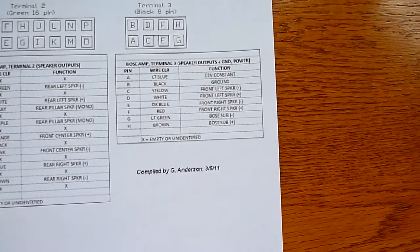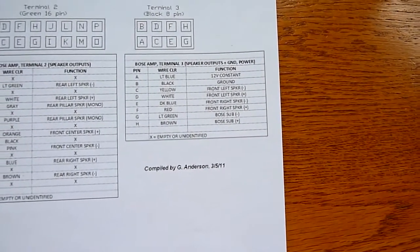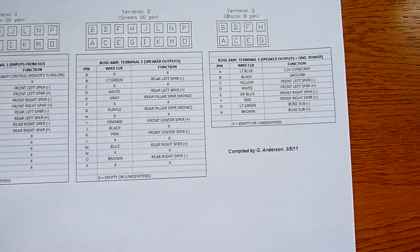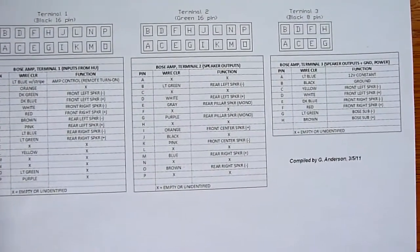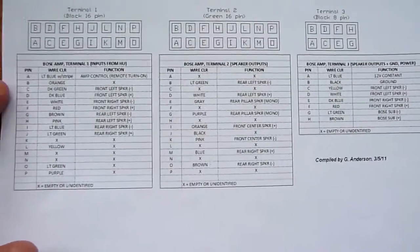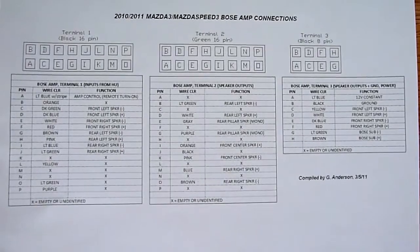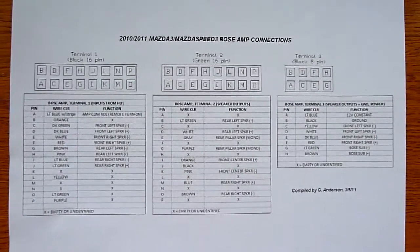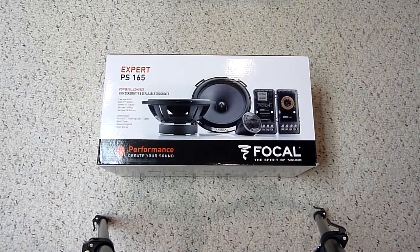The connector also has power and remote amp turn-on, so this is everything we need to put the aftermarket amp under the passenger seat and bypass the Bose system. Stay tuned — we'll go back in the car and see how this stuff works.